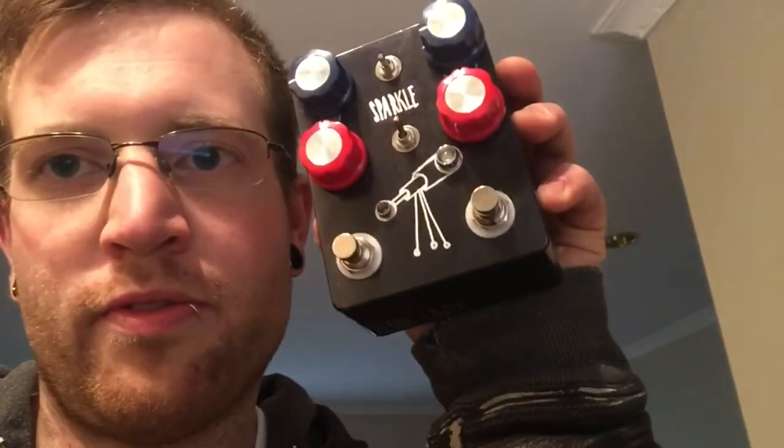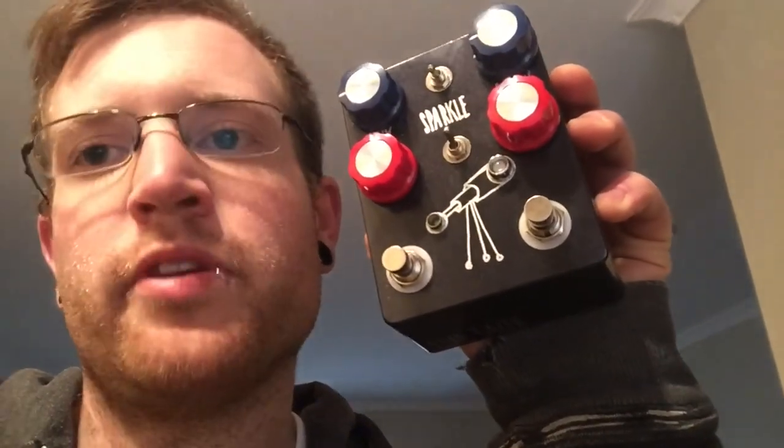It is two identical channels, so you can set them to whichever way you want. Obviously, the footswitch — one is on/off and the other is switch between the channels. So this is with the sparkle switch on.